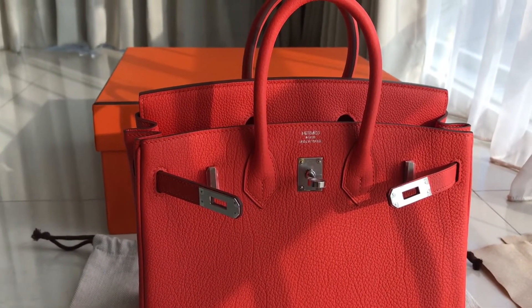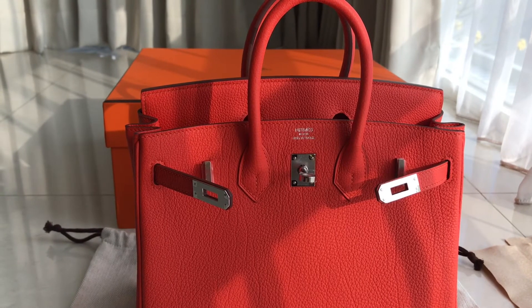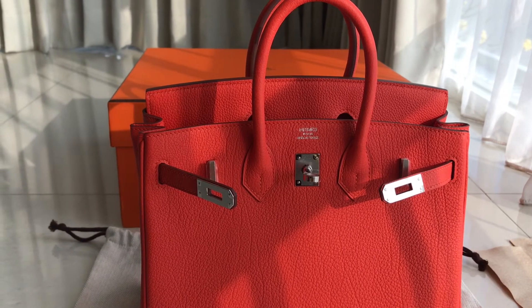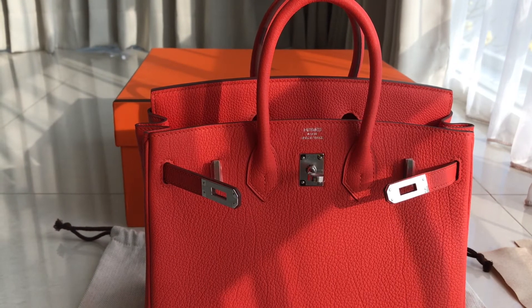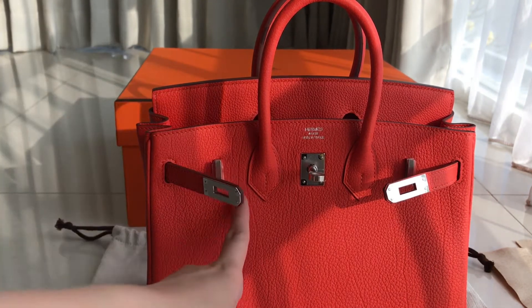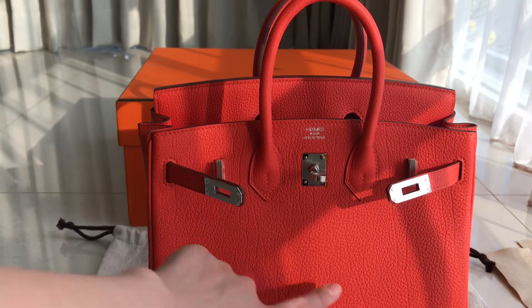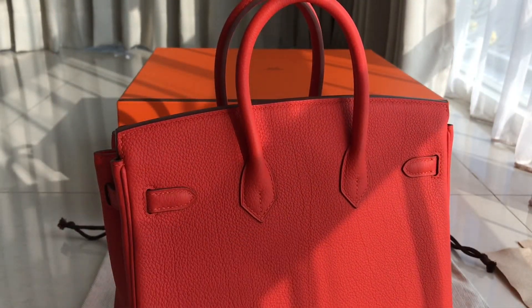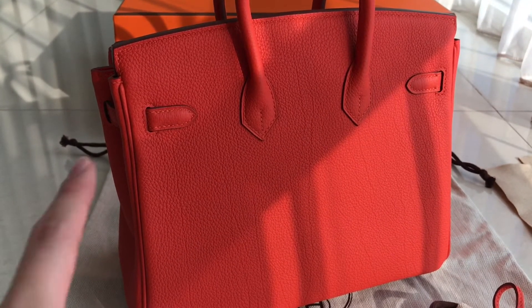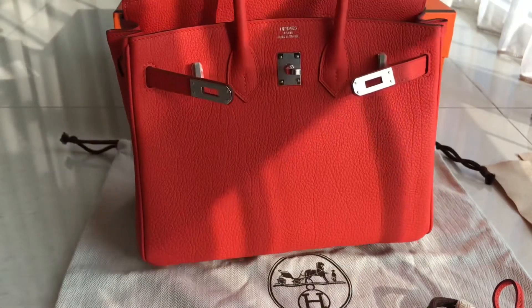This one is different from the usual one — the usual one we have is Clemens leather, but this one is Togo grain lines. You can see from the name itself — there are very visible lines all around the bag. Can you see it? Yes, there are very visible lines. Since the name is Togo grain lines, this one is more expensive than the Clemens leather.